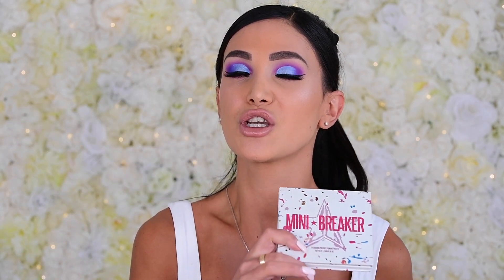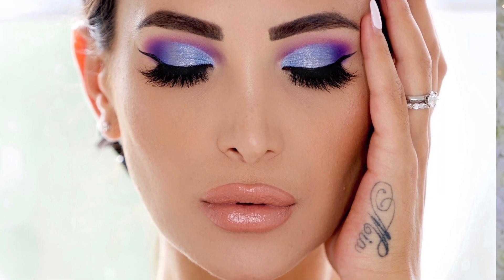Today I will be using the absolute holy trinity of eyeshadows: the Jeffree Star Cosmetics Jawbreaker Palette, the Blue Blood Palette, and the Mini Breaker Palette to create this beautiful intergalactic look. I absolutely love the way this look turned out — it's fall and I've been veering away from color, doing neutral tones, and been really bored. I'm so happy to jump into something super bright and vivacious.